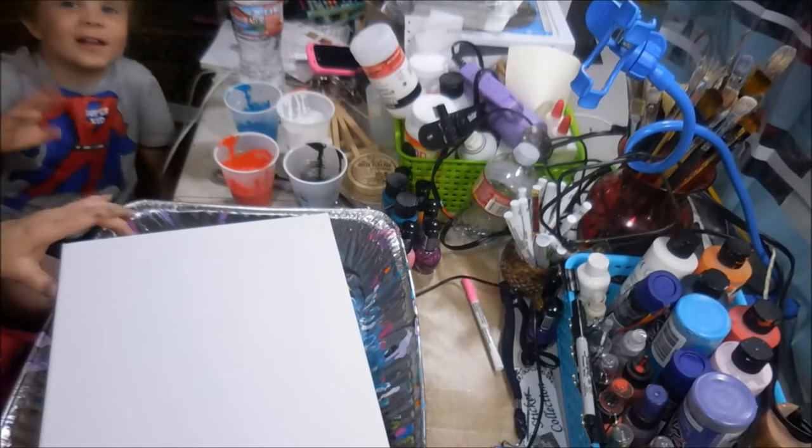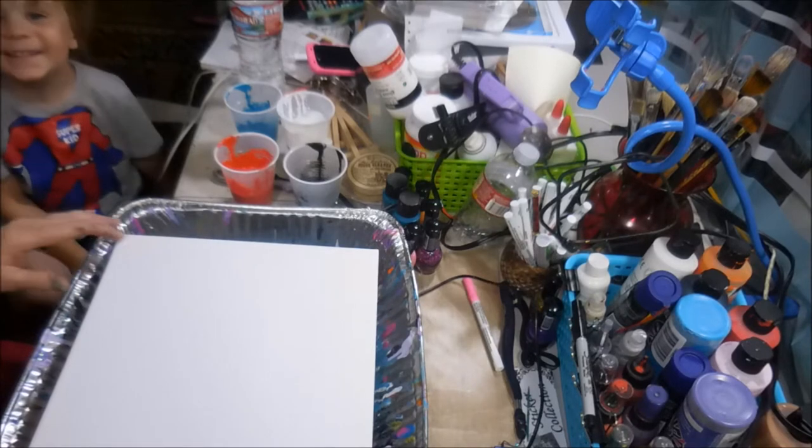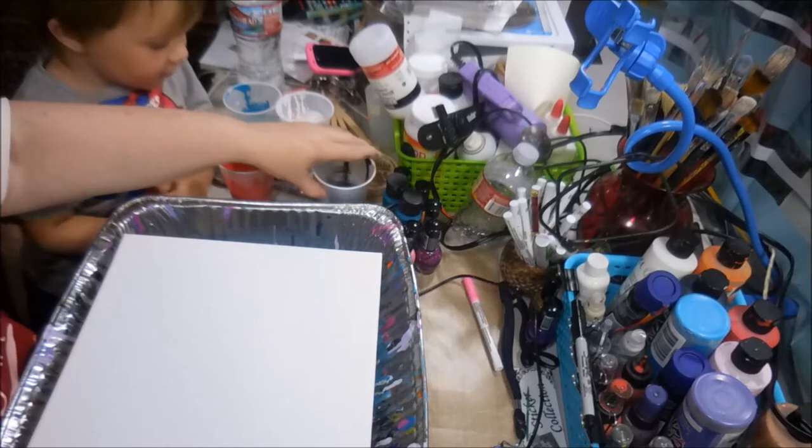Hello! Hello! Hello! We're doing another painting. Okay, so, what color do you want to start with?